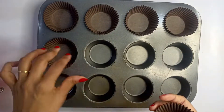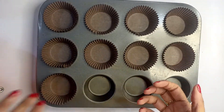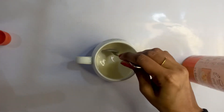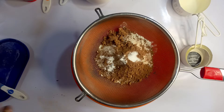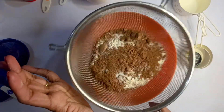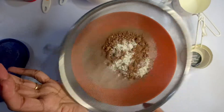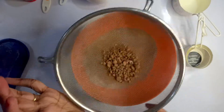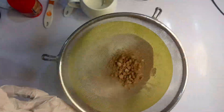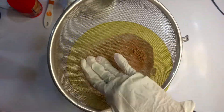Set cupcake liners in a cupcake tray. Add half a tablespoon of vinegar into 140 ml of milk. Sift 120 grams of all-purpose flour, 18 grams of cocoa powder, half a teaspoon of baking soda, and one-fourth teaspoon of salt. I'm sifting my dry ingredients twice for a fluffier cake.